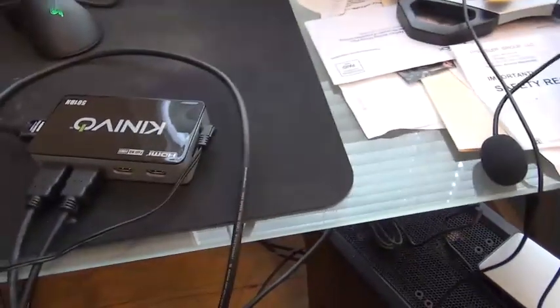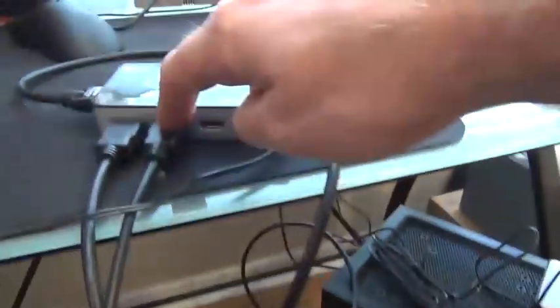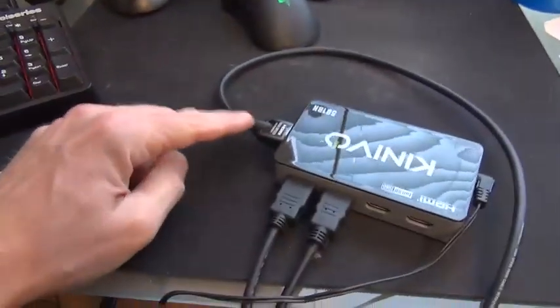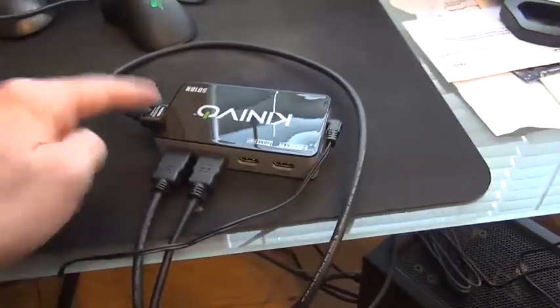What I did was I took the back of my PC, coming out of my graphics card right here, and plugged it right here — so that's number one. This right here is my Xbox, so I basically went from the back of my Xbox and plugged it in right here. This cable is the output.